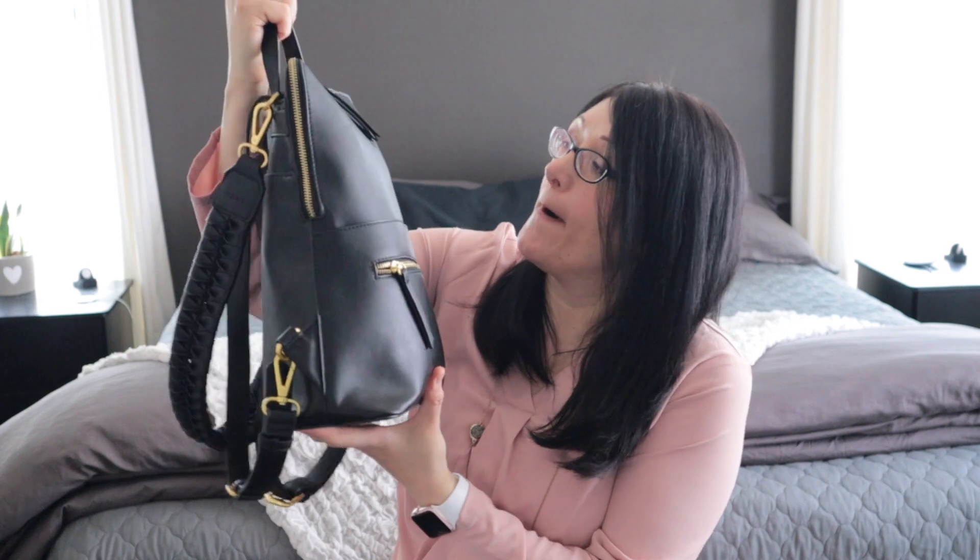I'm thinking about doing a series of updates — I've hit almost a year on the channel. I'm going to do a series of videos on the bags I've already reviewed: a year later, which ones I've kept, which ones I've gotten rid of, and which ones I will be getting rid of. If you're interested, subscribe and come hang out with me.